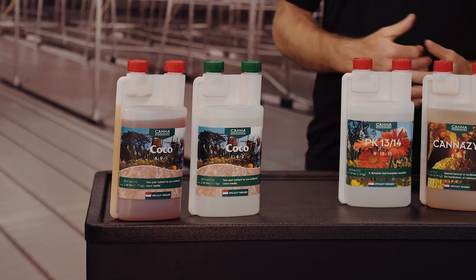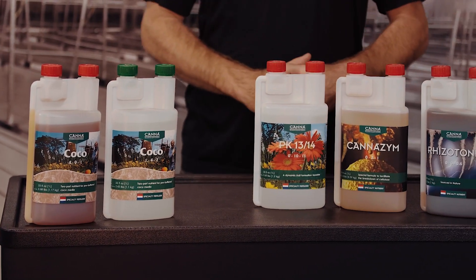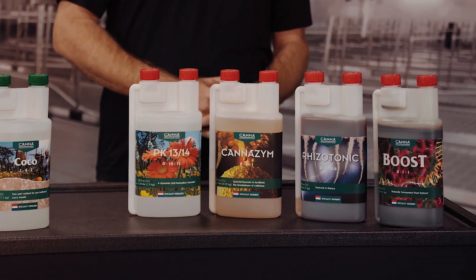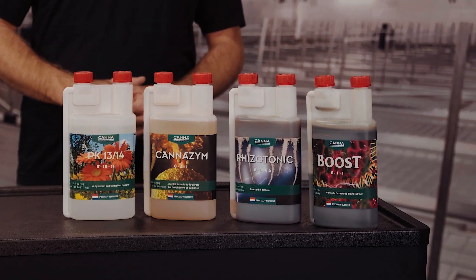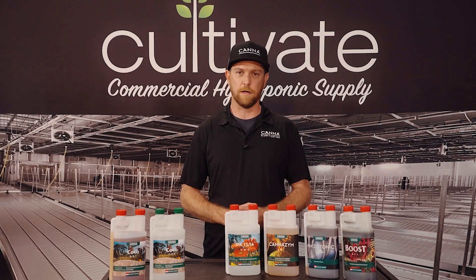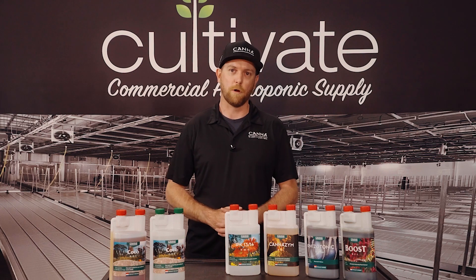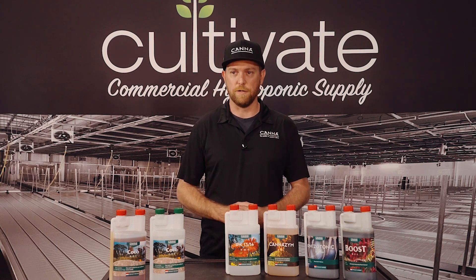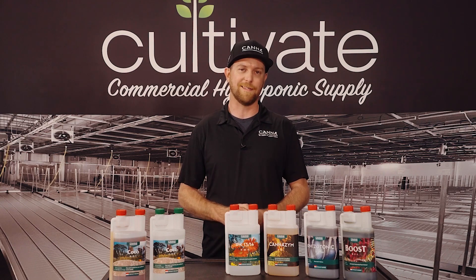There was a need in Holland for cleaner nutrients in the ag industry, being that the country sits so low in the water table. The water table was being polluted with heavy metals. A group of doctors got together and decided they could formulate a cleaner nutrient, and they worked with a group at the time that is now known as Canna. At the time they designed a nutrient for drain to waste systems and inert media, originally called Canna Vega and Canna Flores, and today is called Canna Substrat.